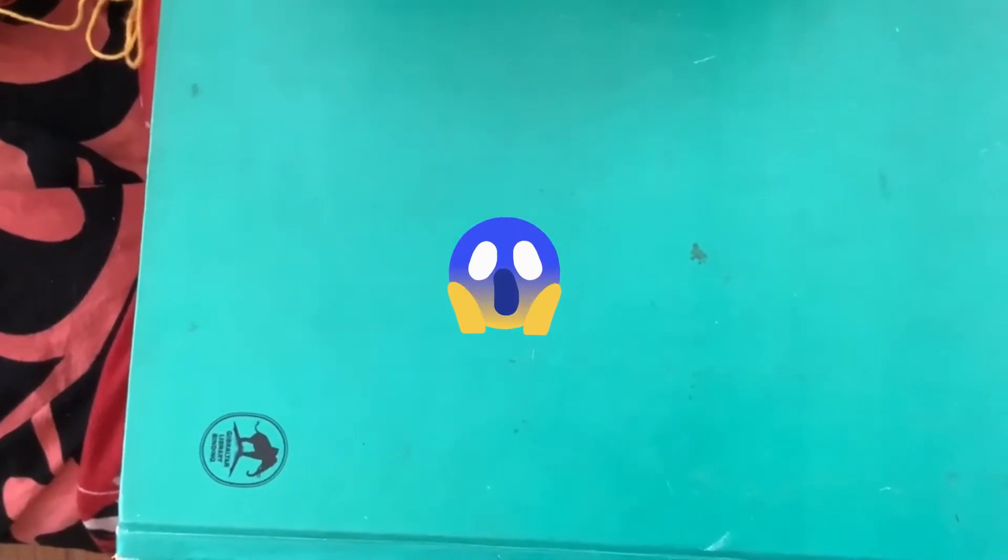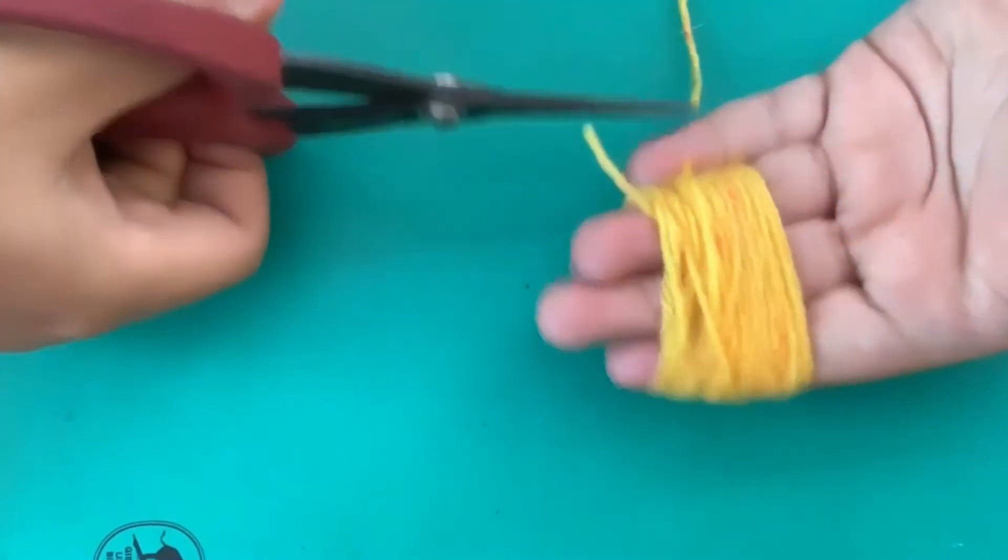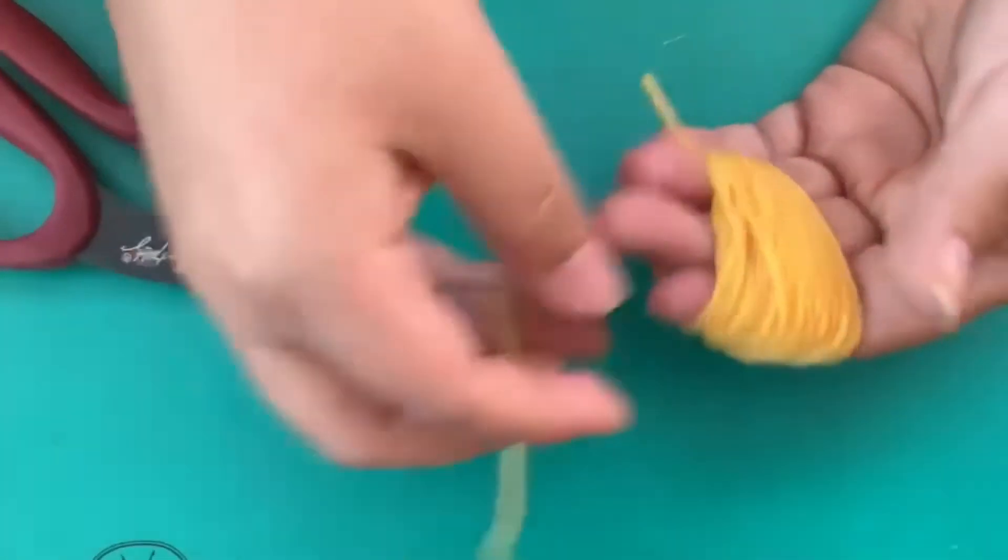My niece made a ton of pom-poms when she was going through her pom-pom phase, and one day she threw them out and I was horrified — I said how could you throw those out, I love them! So I kept them and now I have them hanging in my room. I always look at them and think I want to learn how to make those. She says it's simple and she's going to show us here today.